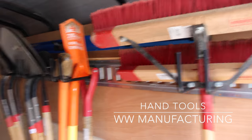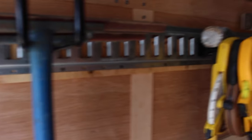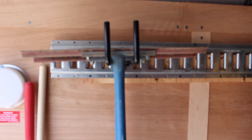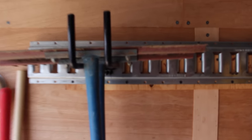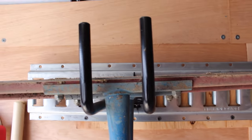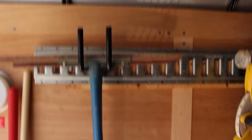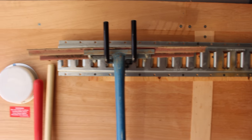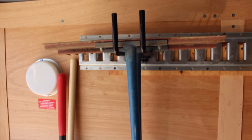Here we are inside my hardscape crew trailer. I want to quickly talk about hand tools. We rarely use hand tools — we try to do things with equipment as much as possible — but we always find ourselves raking gravel or stone. Right here we have our WW Manufacturing rakes. These are by far the best rakes you can buy. It's all steel, they have interchangeable heads so you can get larger heads or sod rakes, and they have lifetime warranties. They're also great people to deal with. If you're in the market for good hand tools, check them out — they make all sorts of stuff: rakes, shovels, picks, anything you can think of.